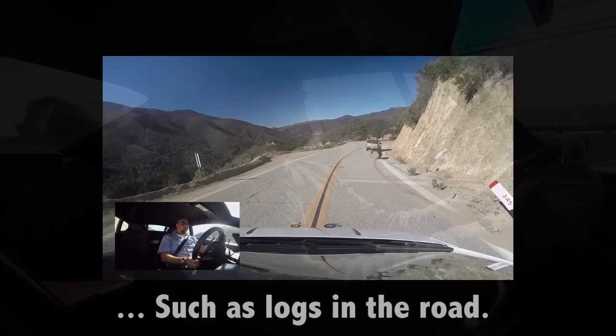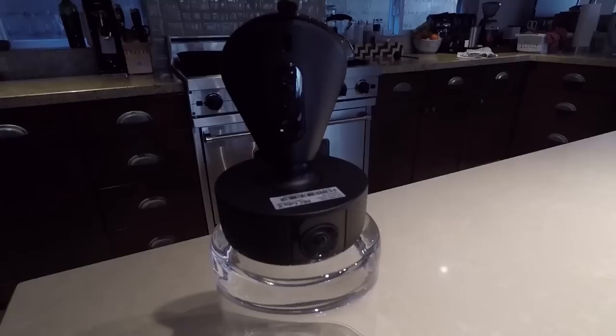Hey guys, if there's anyone that understands the importance of having cameras going in your car, it's me. I have caught some crazy things on camera — this is a gentleman dragging a log. But since you're probably not a YouTuber, you don't need a complicated setup. So for the holidays, I'm hooking you guys up with a deal on this VAVA dash cam.